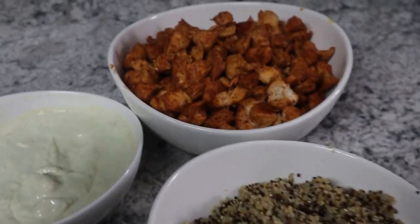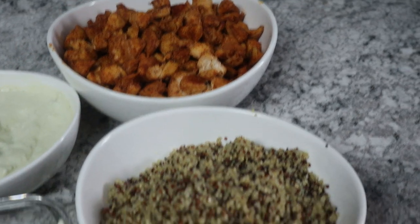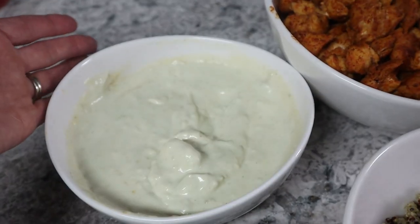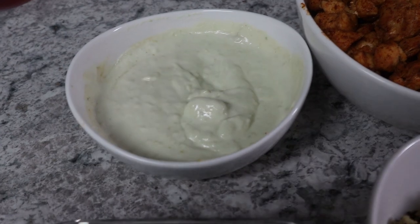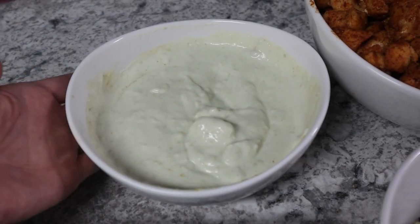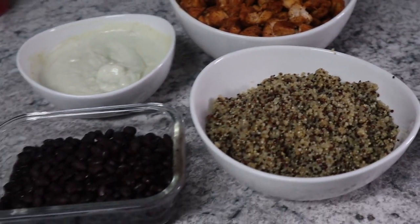Here is dinner — the blackened chicken. It was supposed to be chicken breasts but I decided to cube them because I prefer it; it cooks faster and little ones can eat it easier. There's the garlic parmesan quinoa, some black beans on the side, and the avocado dressing. The Greek yogurt has such a tart taste that you almost prefer sour cream in place of it — it can overpower depending on what you're mixing it with — but this turned out really well.